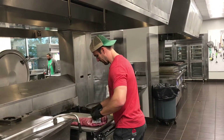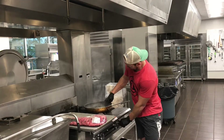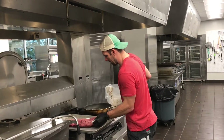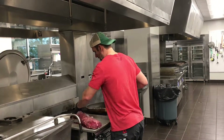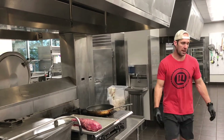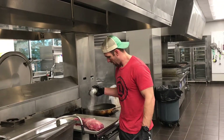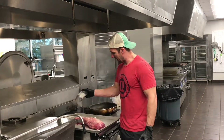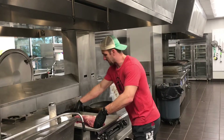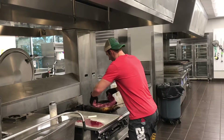First, we're going to take some butter and put it in a skillet and get it nice and hot. I'm going to take this filet and put it on the sheet pan. Once it's on the sheet pan, I'm going to take our original seasoning and season one side of the filet. Then I'll take the filet with the seasoned side down and sear the outside of this filet.